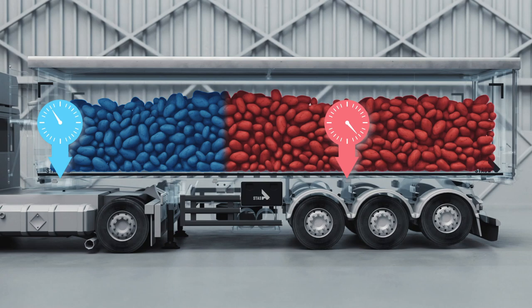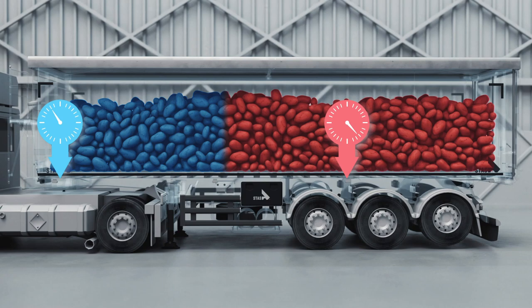By lifting the first axle, you shift the loading point to the rear, which redistributes some of the weight towards the front. This saves your tyres and brake pads when your trailer is empty and gives you more traction when you're loaded.